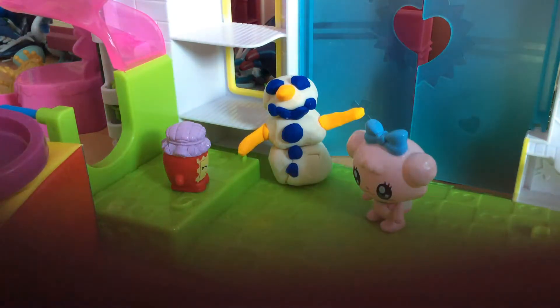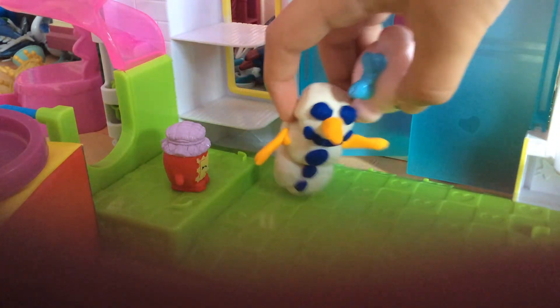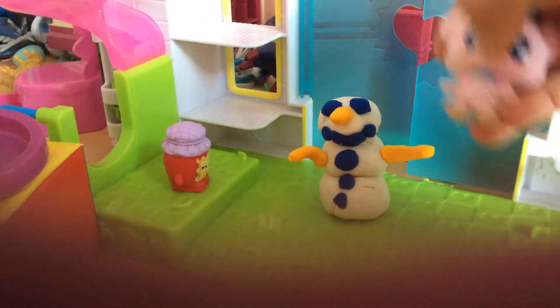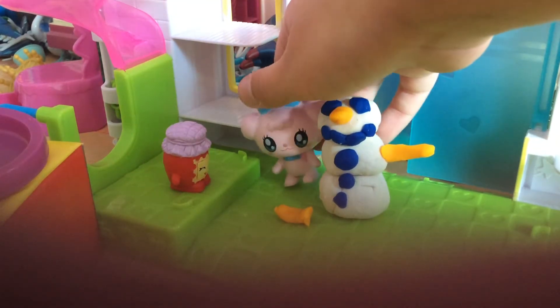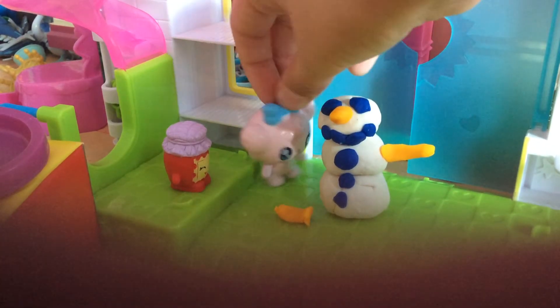It's pretty hard to stick it together without anything else — it loses its proportion, it falls off and all that stuff. But it's pretty fun to make. I think Grand Jam has to actually teach me how to make one instead of just telling how he made it.